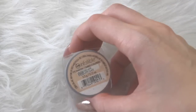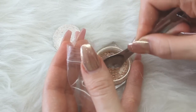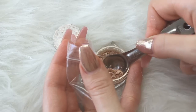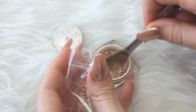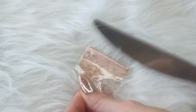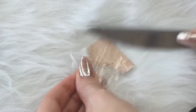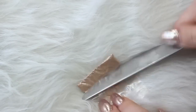For the second one, we are taking our Infallible eyeshadow in a really pretty peach color. Scratch about a teaspoon of that out and then put it in your little baggie. Since this one is a powder, we're going to crush this up a lot more, making sure there are no clumps or anything that would make the highlighter look chunky. I just did this by sealing the bag and then scratching it with a knife, really making sure I completely got all the clumps out.